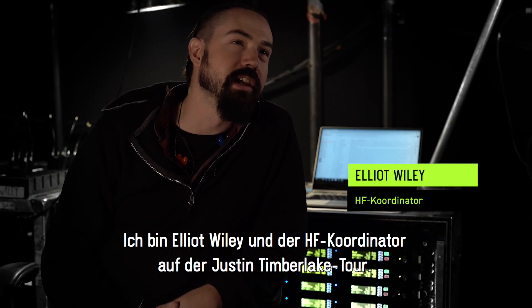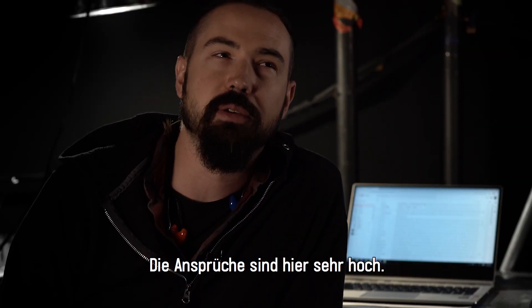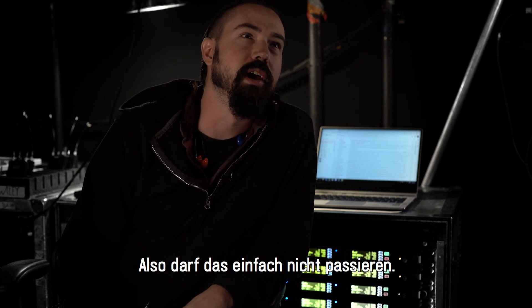My name is Elliot Wiley and I am the RF Coordinator out here on Justin Timberlake. The standards are high out here — if JT's ears were to cut out for a second that would be a big deal, and so that can't happen.